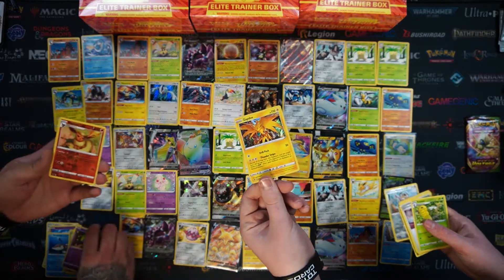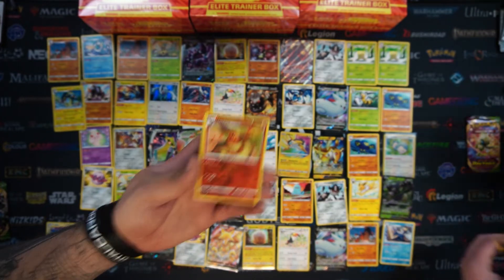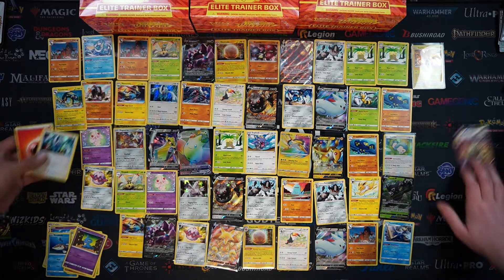I've got a Zapdos as my Holo on the end. Speaking of Zacian, there it is - beautiful looking. And my white card was another Lugia Holo. Two legendary Pokemon.